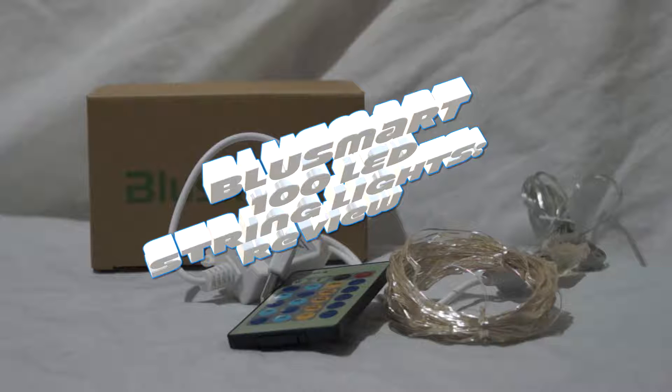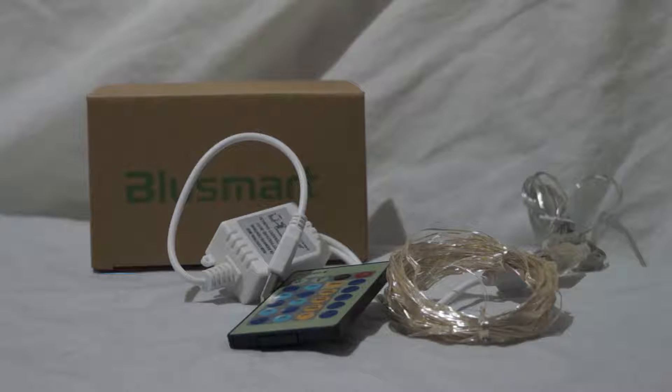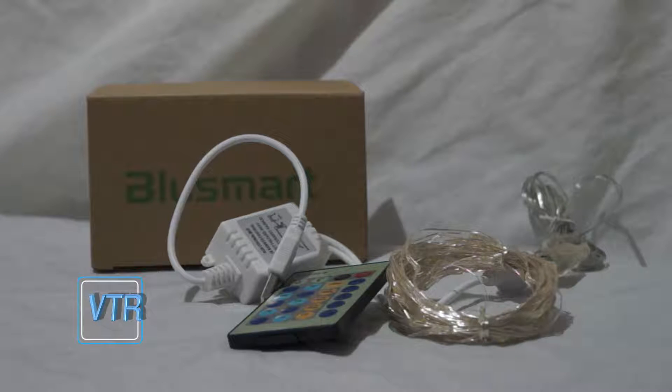Don't worry if you can't clearly see the pile of stuff. I'm going to show it to you closer up to the camera in a minute and show you how it works. Let me just tell you a bit about what it is, what the specs are, what it's capable of, what it's not capable of. Then near the end I'll show you it closer up and how to use it turned on. Then I'll tell you if I recommend it or not and the price.